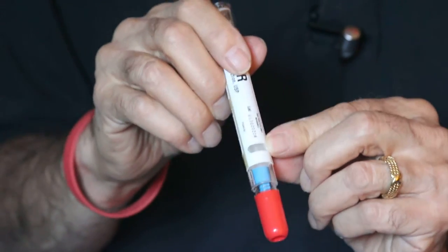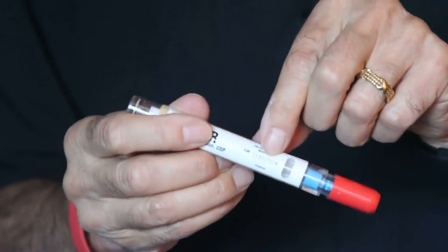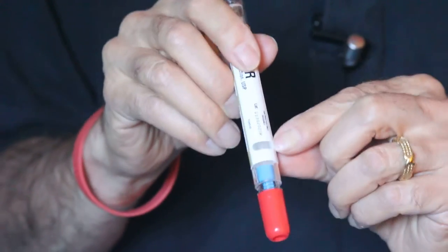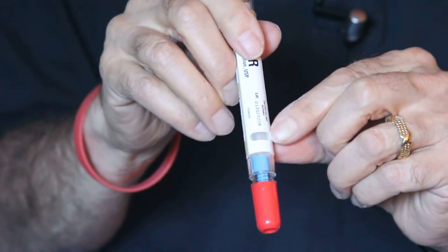Also, before you inject — and you should always, with medications — check the expiration date. With this one, you're going to look here. If this medication is cloudy, that's telling you that the pen has been infiltrated and you don't want to use this medication.